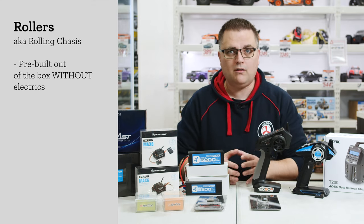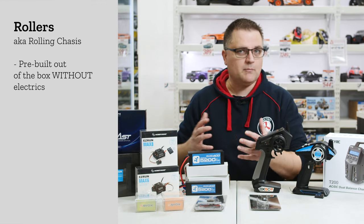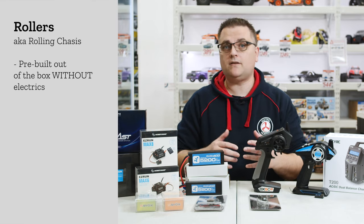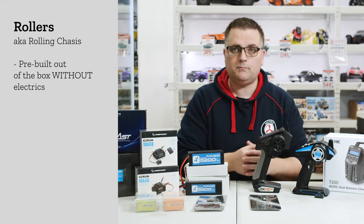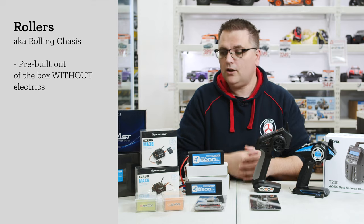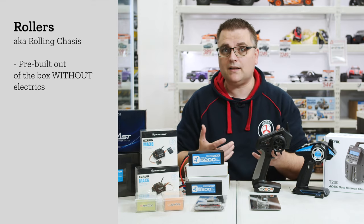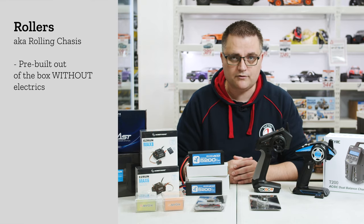Usually when you're looking at getting a roller it's because you're already into the hobby and may already have some components to throw into that car, or perhaps you're looking at something a little bit stronger or faster. These products come a little bit better equipped, and not having the ready to run electrics in there you can overpower them with your own choice of electronics — especially with the Limitless where you can reach speeds of well over 200 kilometers an hour.